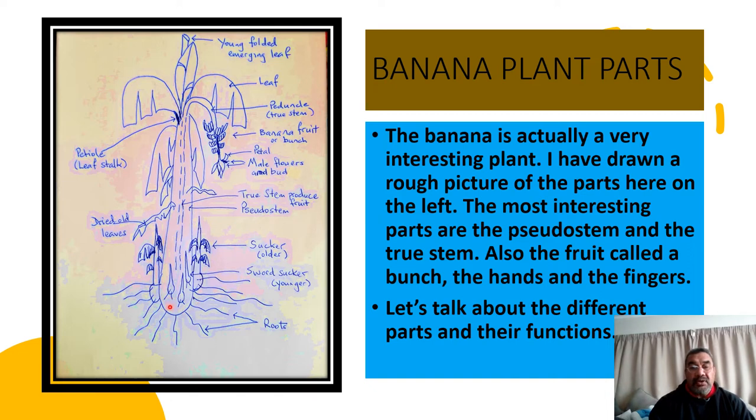At the bottom here is the corm, and we can see a lot of suckers coming out with leaves. These small ones are called the sword suckers — they're just starting to produce leaves but have emerged out of the ground — and then the roots at the bottom. We will talk about the bunch later, because on the bunch there is what is known as the hand. The hand is a bunch of fingers, and we can see that later.